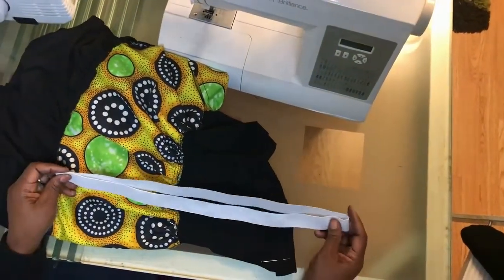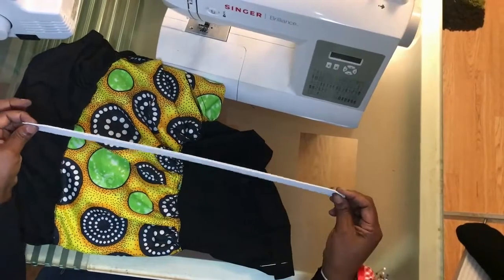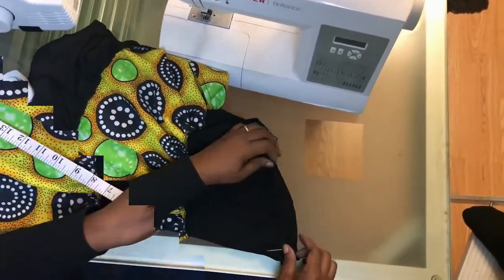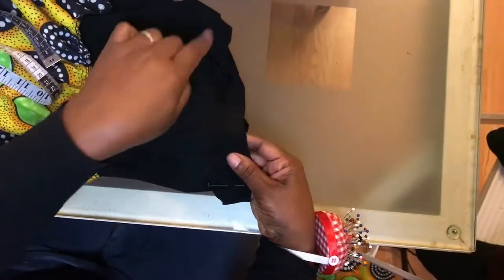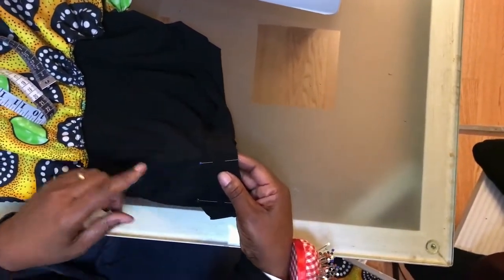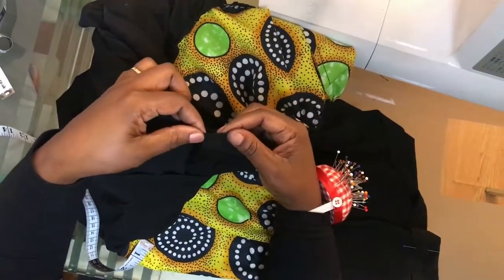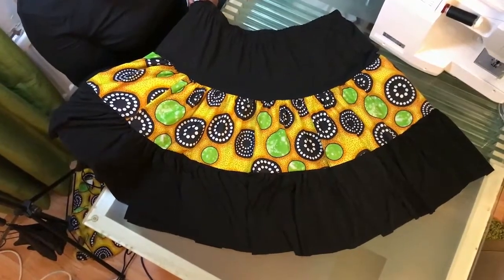Cut out elastic equivalent to your waistline plus one inch — I've cut mine at 37 inches because my waistline is 36 inches. For the waistband, fold back one and a half inches and pin around to make the casing where the elastic goes. The hem is just a half inch. Fold it back like that, and here is my finished skirt! Thank you for watching.